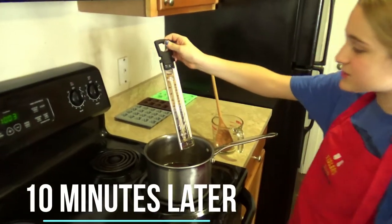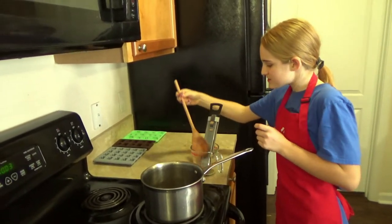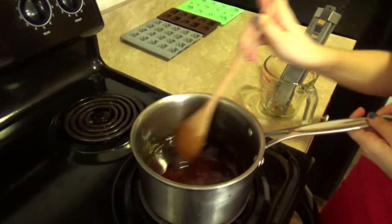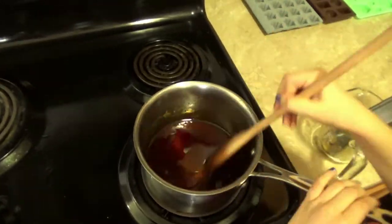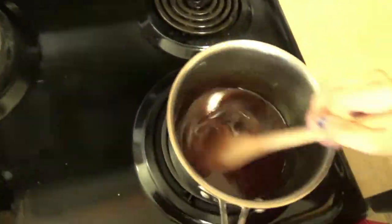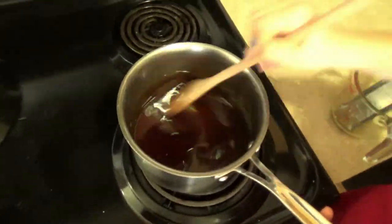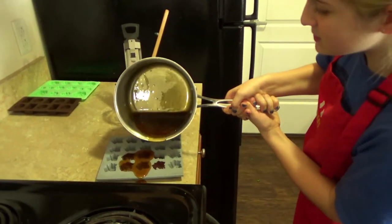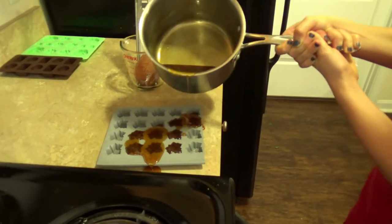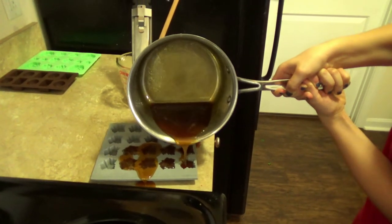Now that it has reached the right temperature, we want to remove it and stir rapidly for about five minutes, until it turns thick and way lighter. As soon as you think it's done, you want to quickly pour this into the molds, because it will start to harden immediately. Don't worry if you get a little drip out — you can always clean that up. It is important to go really fast with this step.